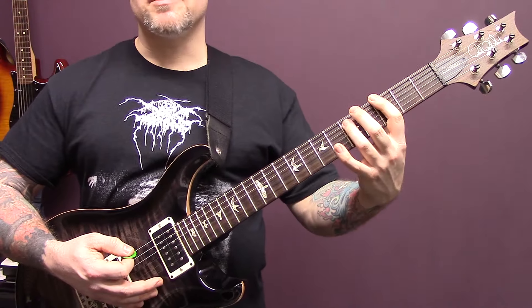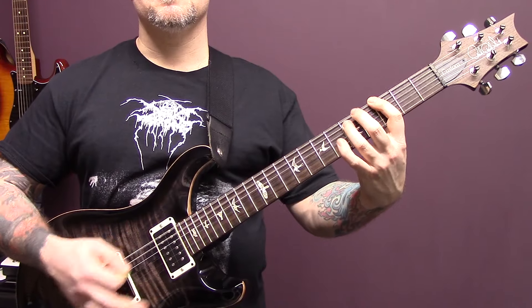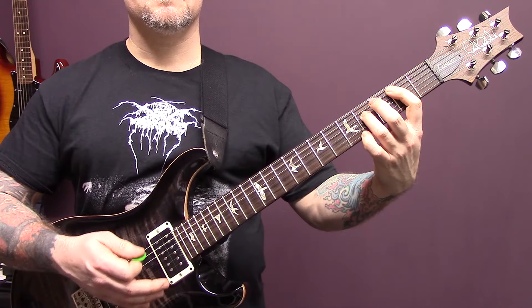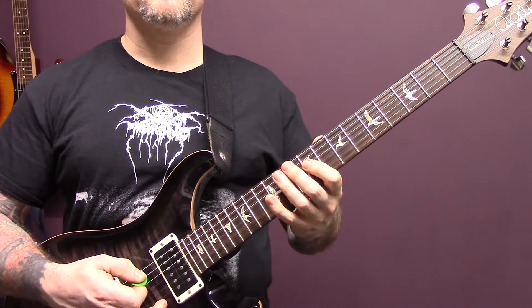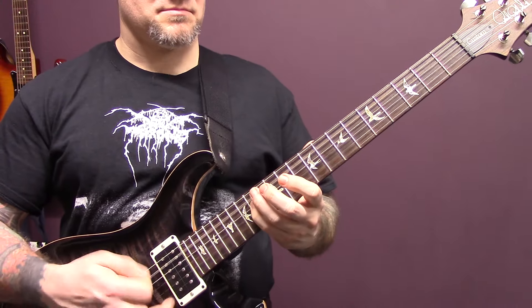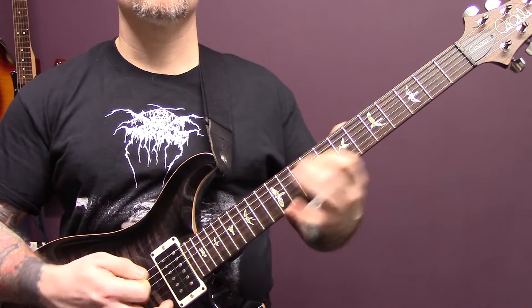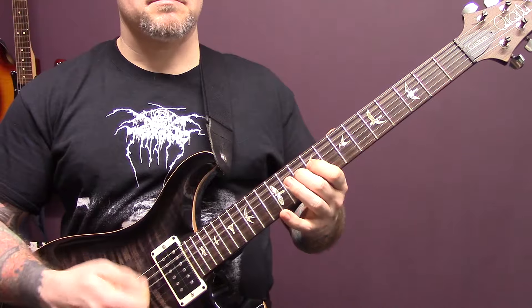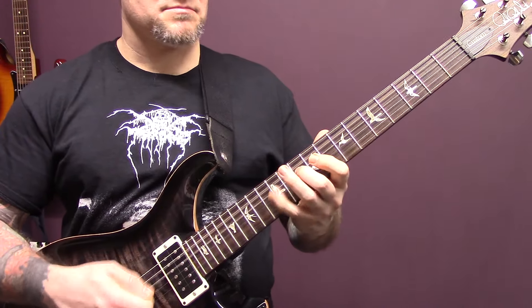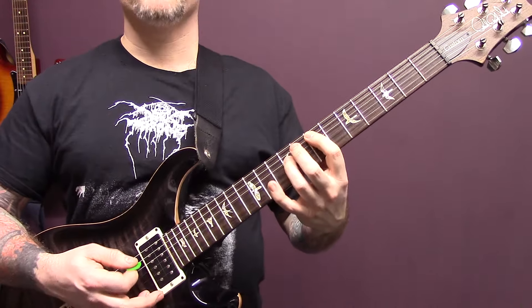Then we're back into the main riff. Then we have this riff again.